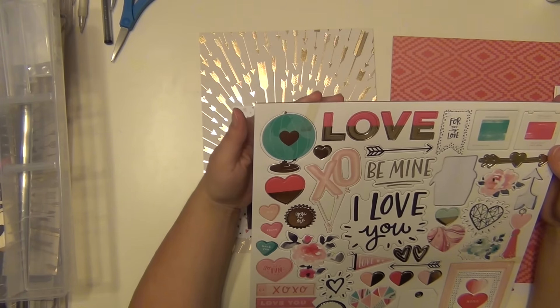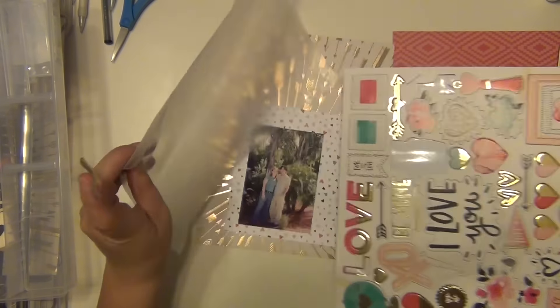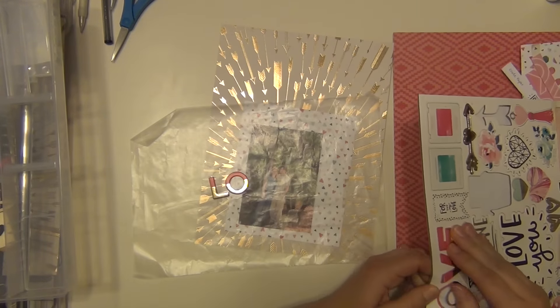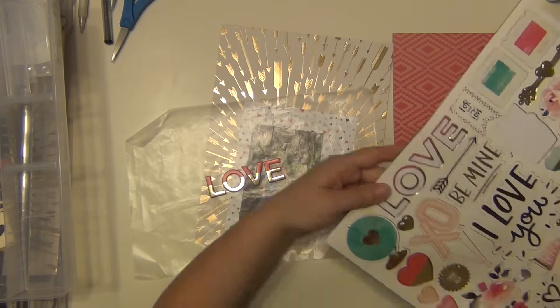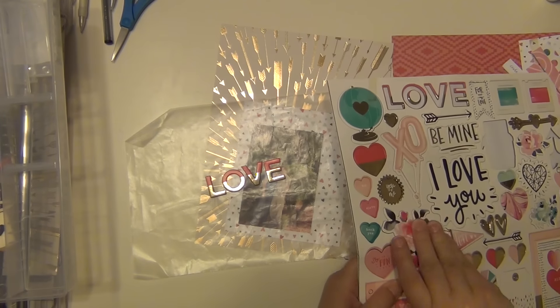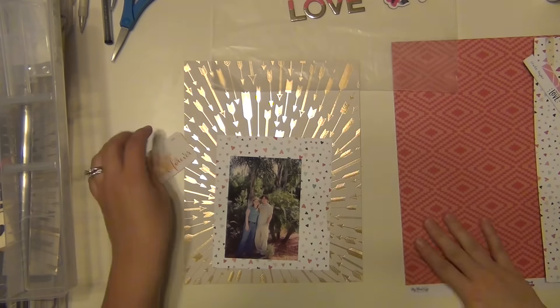I'm going through my kit and I kind of know a couple of the things I want to use, but I'm just going to see what else I want. I'm deciding that these chipboard letters from a Crate Paper chipboard sheet are going to be my title. I really like how they're two-toned — pink on the top and gold on the bottom. I'm also going to grab this little floral cluster.